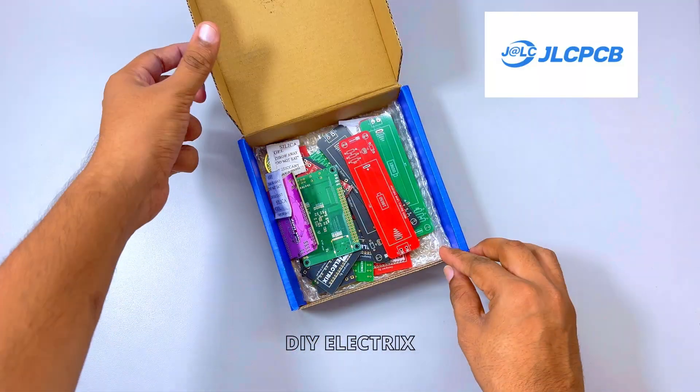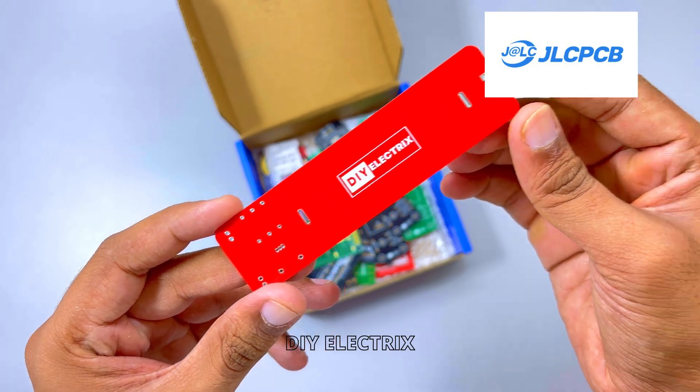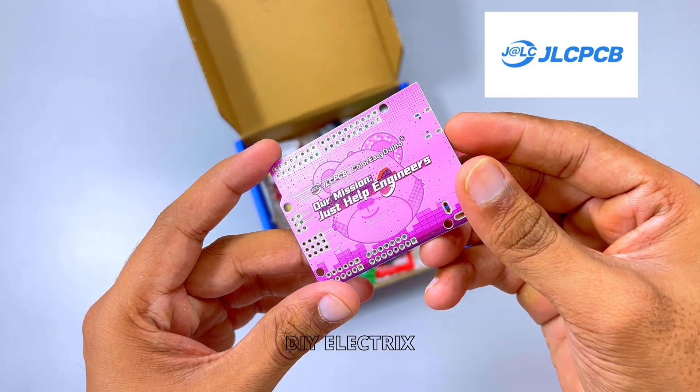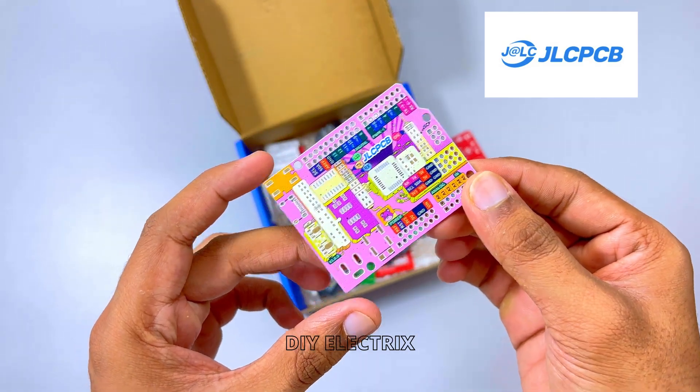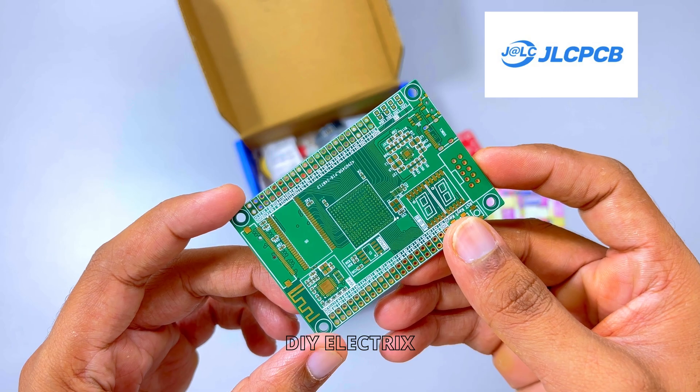Thanks to the sponsor of the video — if you somehow haven't heard of JLCPCB, they're a major PCB manufacturer that also offer PCB assembly, 3D printing services, CNC machining and mechatronic parts, all at super reasonable prices.